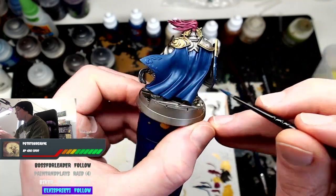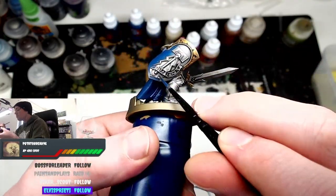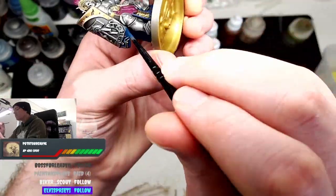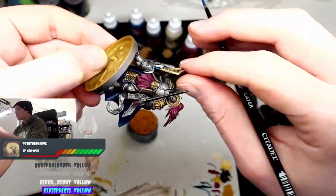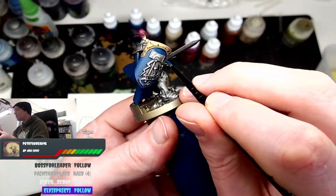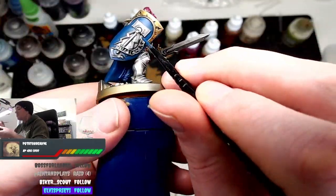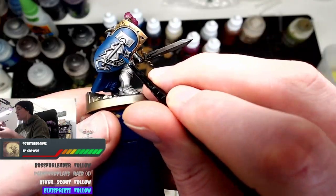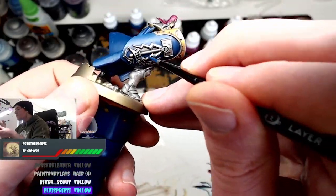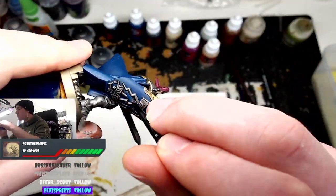Now we're using Kantor Blue for the shield and the cape. If you're painting a normal Stormcast you'll paint both shoulder pads blue, but this guy has a fancy gold trim on one so I only did one shoulder pad gold. Just be careful going around. On all my painting tutorials I say: if you make a mistake, don't worry — go back. Using stream footage means you can see I made mistakes and touched up during the stream, so don't be afraid if something happens.